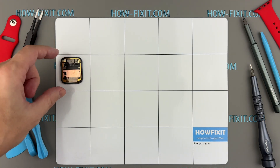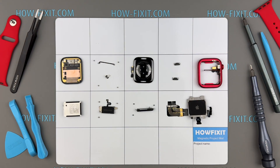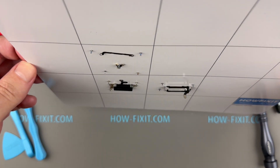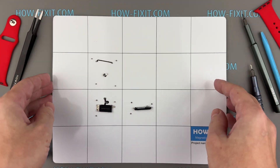I recommend using a magnetic mat throughout the repair process, especially when disassembling a device like the Apple Watch Series 9. This will help you keep track of each screw's placement and ensure accurate reassembly. Plus, you won't have to worry about losing screws, as they will securely adhere to the magnetic mat.